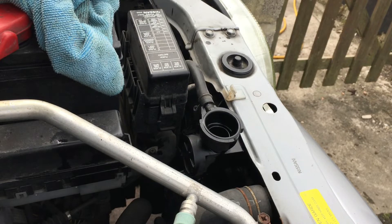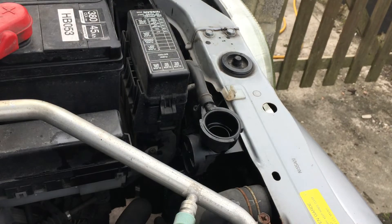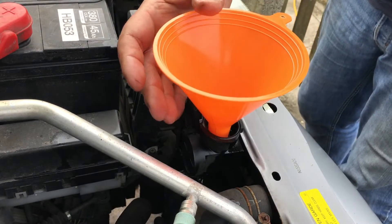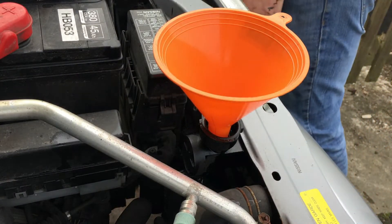I always fill through the radiator. A peculiarity of Japanese-spec cars — even though this one was made in Sunderland — is that they have an actual pressure cap on the radiator, which is quite unusual these days, and a separate expansion tank to one side as well. You top up through the expansion tank and do your main fill through the radiator.